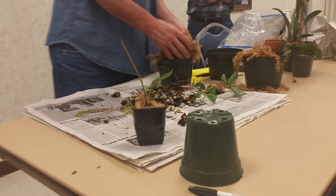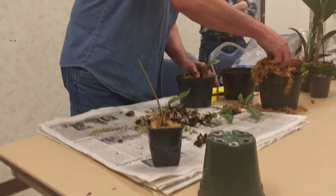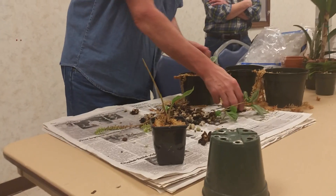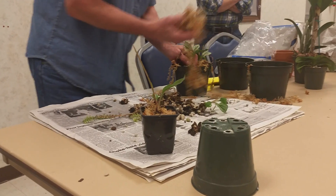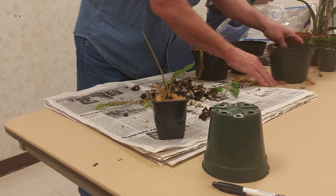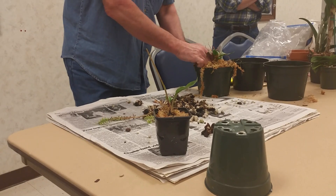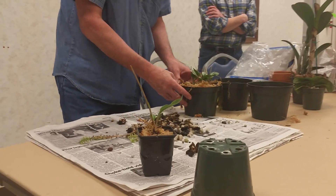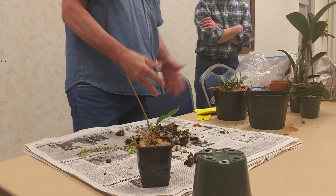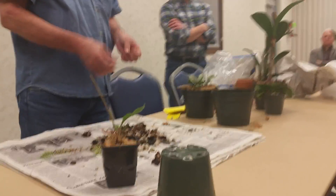You just do that to each of your divisions, and then of course you label them all appropriately. Since I forgot to bring pots, I'm just going to throw the rest of them over here — we'll have an instant specimen plant for next year. Any questions, everybody? If you have a Phalaenopsis, you're going to have a long, dangly...